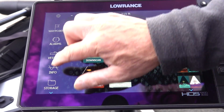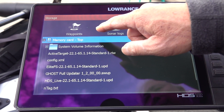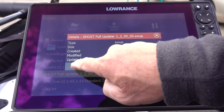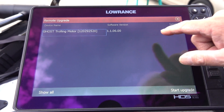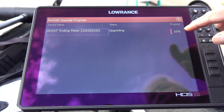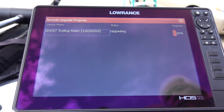Hit pages again, go to storage. I put the card in the top slot, so I go there and scroll down to Ghost full update and hit that. This shows the update — I hit upgrade. See that blue box? It's already checked. Sometimes it isn't checked, so make sure the motor is powered on, check it if needed, and hit start upgrade. You can see it's upgrading and it gives you a progress indicator telling you how far along you are and when you're done.